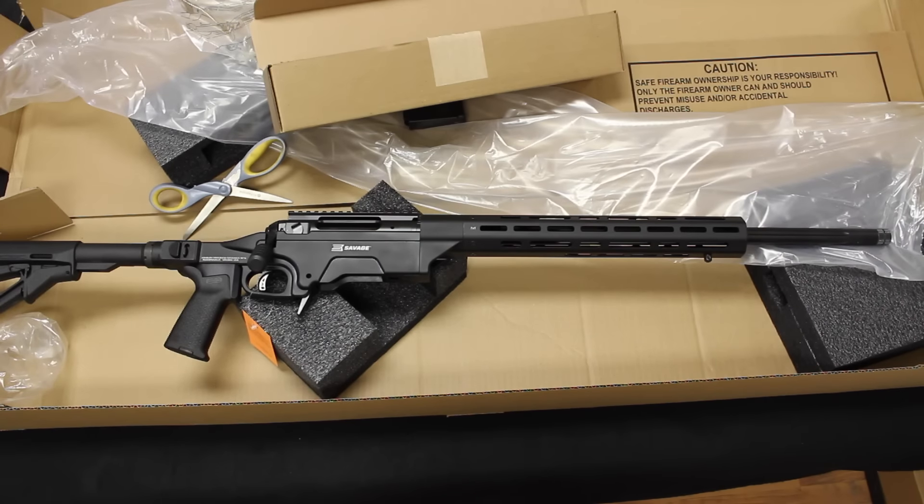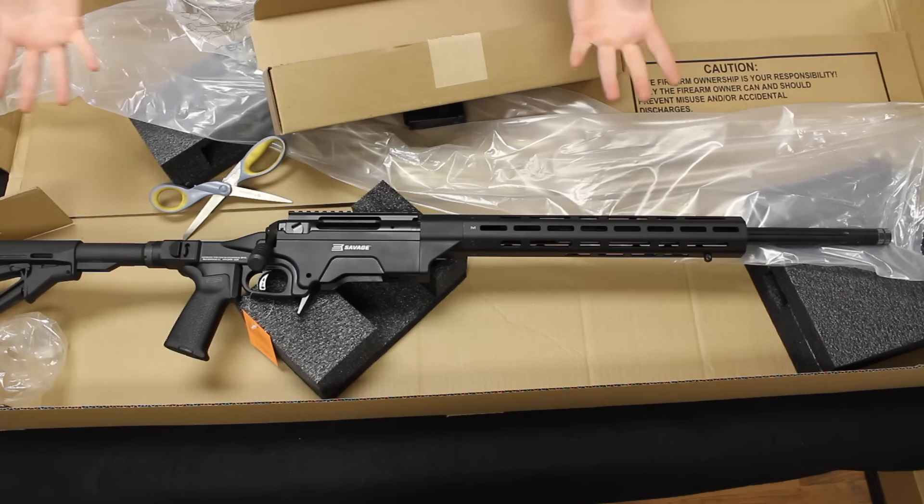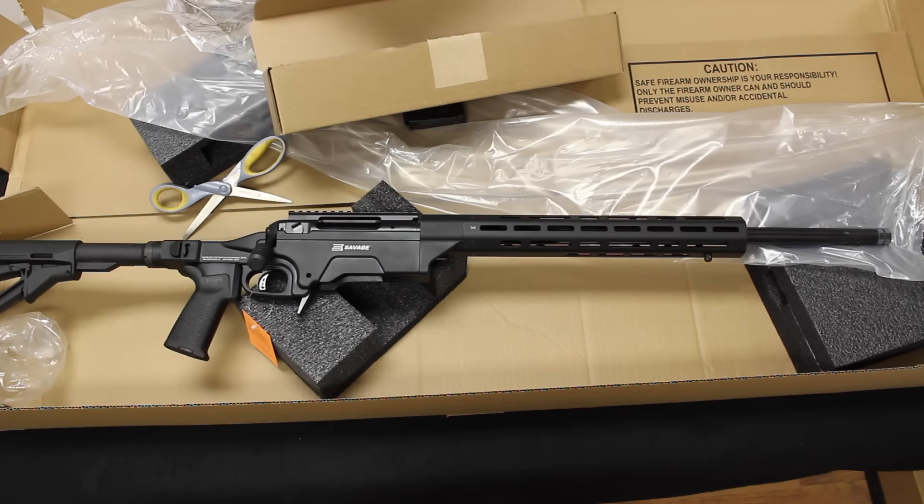I will not be doing an unboxing of the Savage Stealth. We have already done a video comparing the Stealth and the Ruger Precision where I did an unboxing of that firearm, and I'll leave a link to that video here. It is basically just like what you just saw — it comes in a cardboard box with the bolt, the magazine, the paperwork, that's about it.